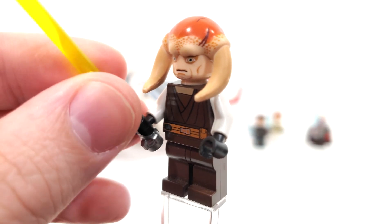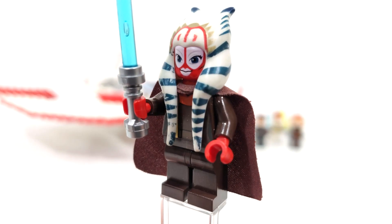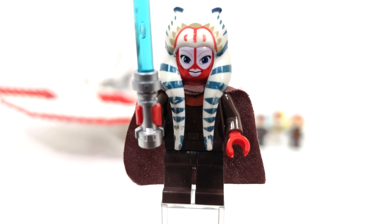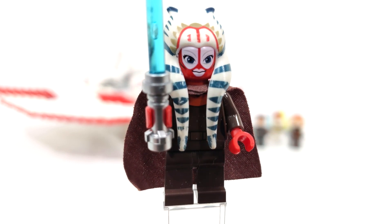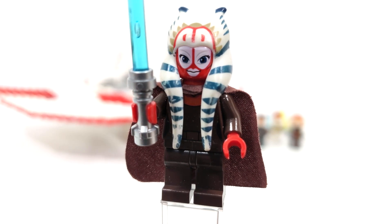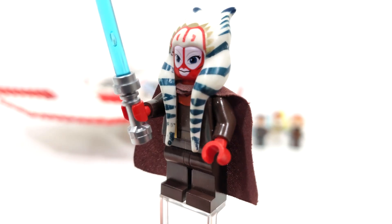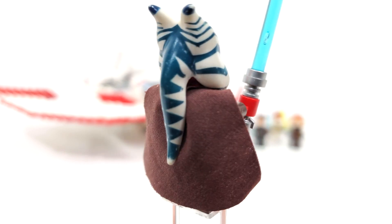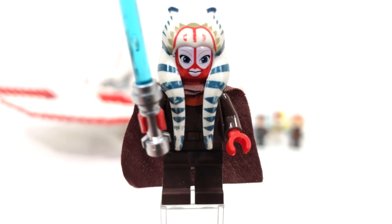And for his lightsaber, you get a green one. The standout minifigure of this set is undoubtedly Shaak Ti, who remains exclusive — we've never gotten her in any other sets. We get a brand new headdress piece, which we would later see return in Star Wars Rebels for that version of Ahsoka, though this particular printing for the mold is exclusive to Shaak Ti.